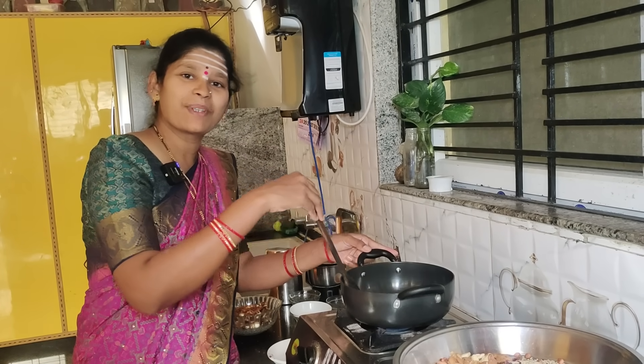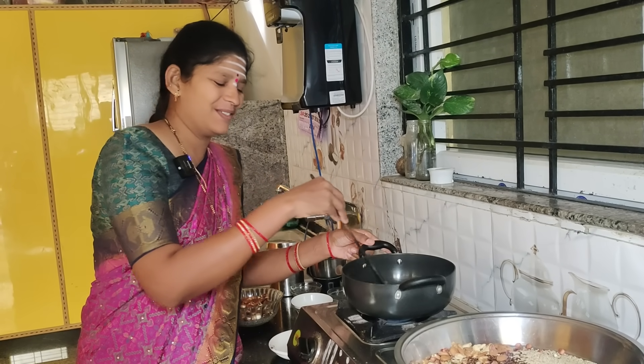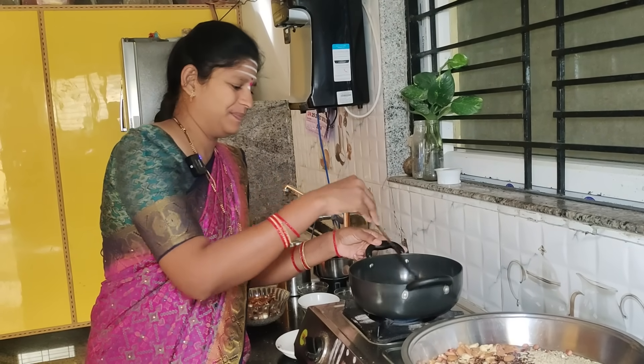To add to the recipe, add the ingredients to the recipe.